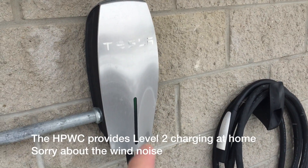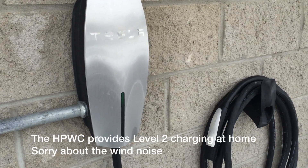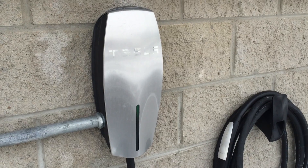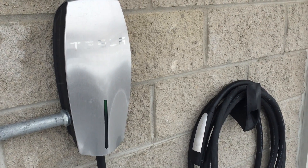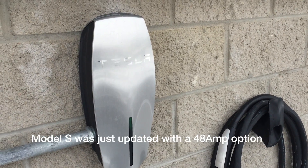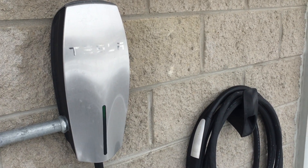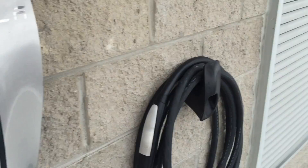The high-powered wall connector will accept a 40 amp or an 80 amp circuit. If you want high-speed charging at home, you'll need an 80 amp. However, your car must be equipped with either a 72 amp single charger like in the Model X, or a dual charger option like the Model S. Based on the Model X's current single charger 72 amp option, my guess is that's probably the way it'll go with Model 3.